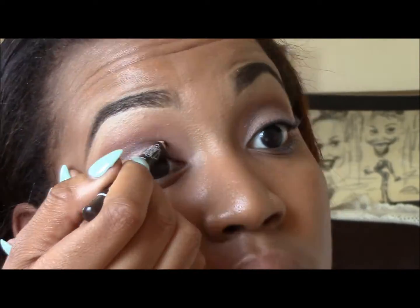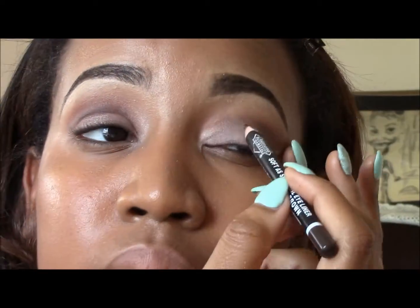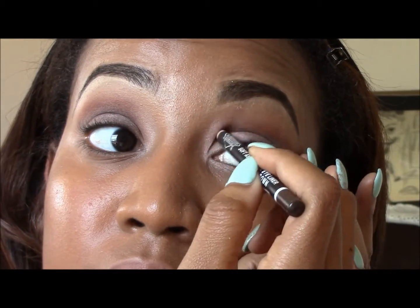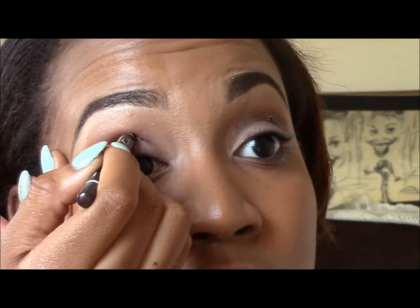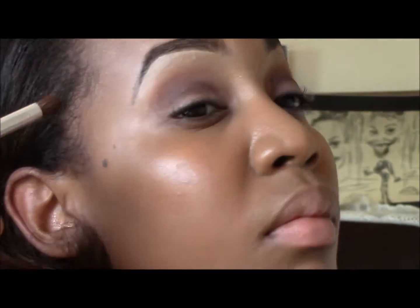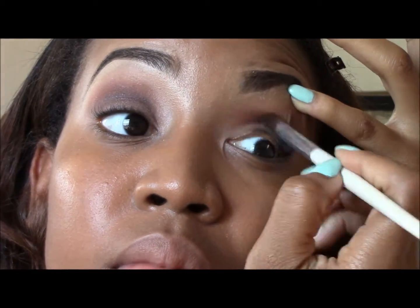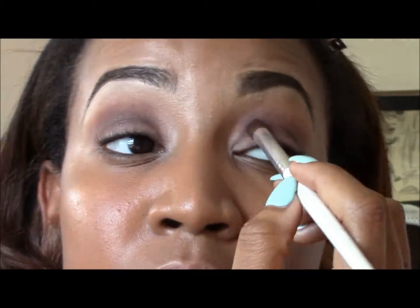Next I'm going to try this whole cut crease thing with a pencil. So I line my crease with a dark brown pencil and then attempt to buff it out. It ends up looking pretty much just like some brown eyeshadow — like I was trying to go for a smoky eye. I guess I still have to practice with that.